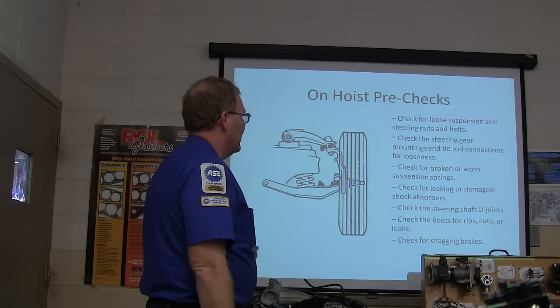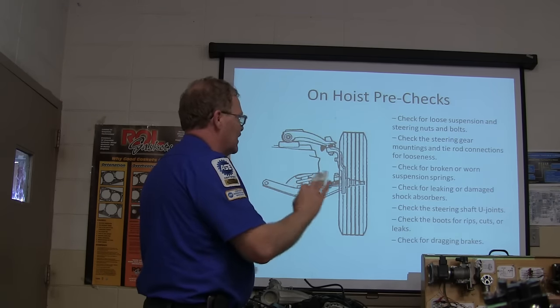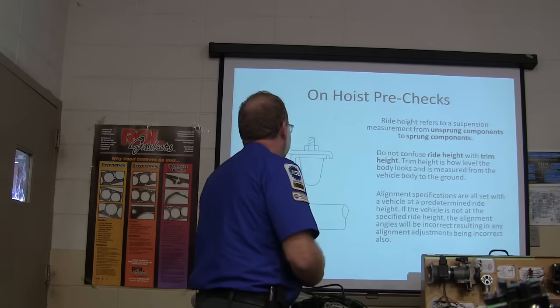Check for broken or worn suspension springs, leaking or damaged shock absorbers, steering shaft U-joints, boots for rips, cuts, or leaks, and check for brakes dragging — they'll make it do things too.